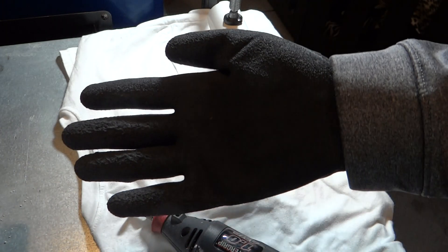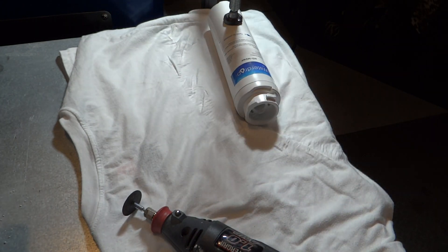And don't forget gloves and of course your safety goggles. So let's give it a shot.